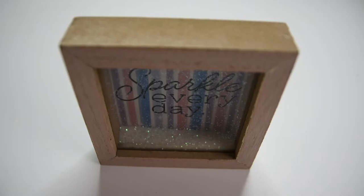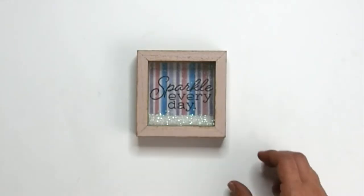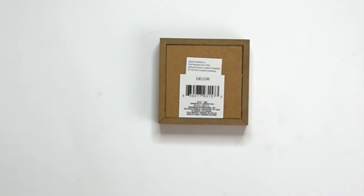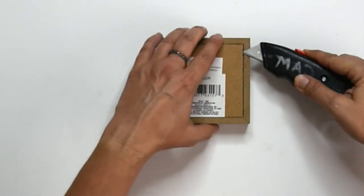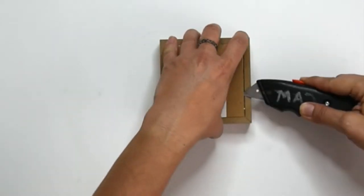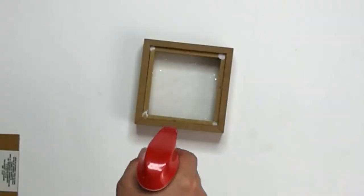For my second project, I have to start by getting rid of glitter. Dollar Tree does have other shadow boxes, but I really liked the frame on this one and it was the perfect size. I used a box cutter to pop off the back, then dumped out the excess glitter and sprayed the inside with some Windex and wiped it down as well as I could.